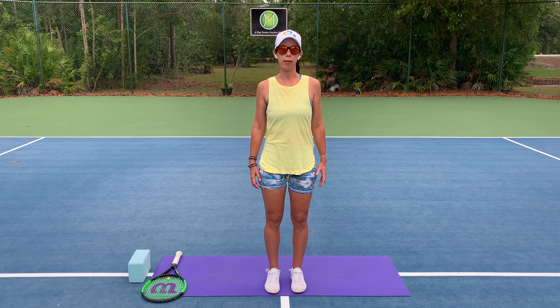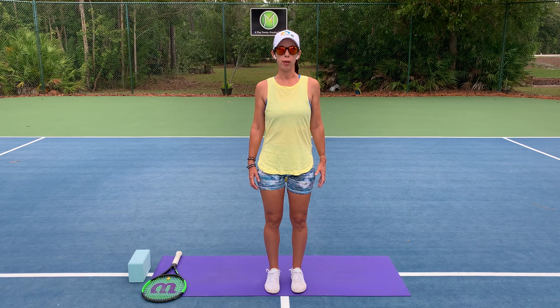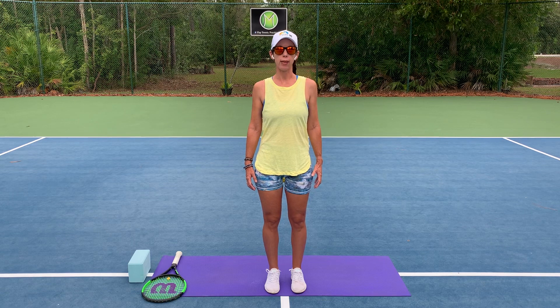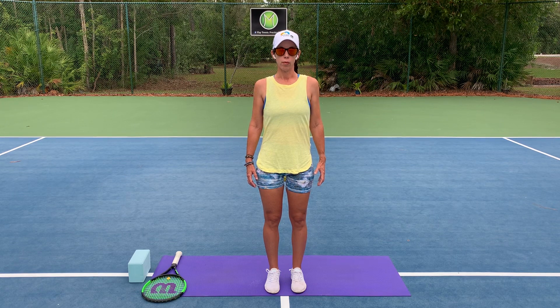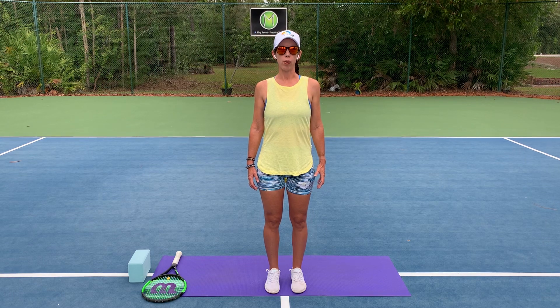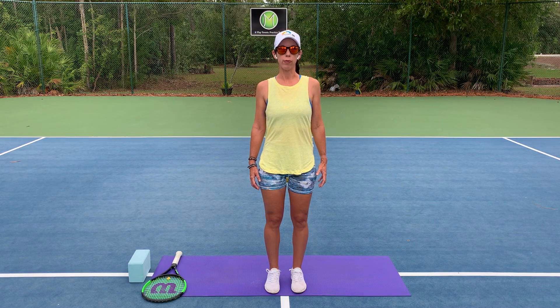As you do that, start to notice your breath. I don't want you to change the breath at all — I just want you to be with it. Maybe observe how the breath relates to the shoulders. Might you invite your breath into the shoulders, into the chest, the upper body a little bit more? Staying with natural breath, or maybe even gently deepening the breath a little bit now — inhale. It's possible that you feel a gentle expansion through the chest on inhale.